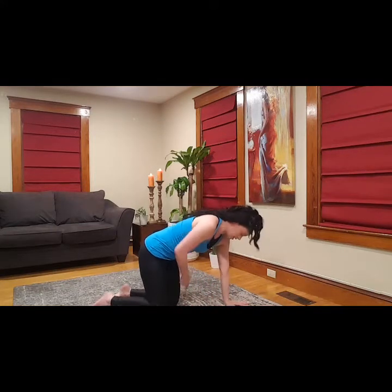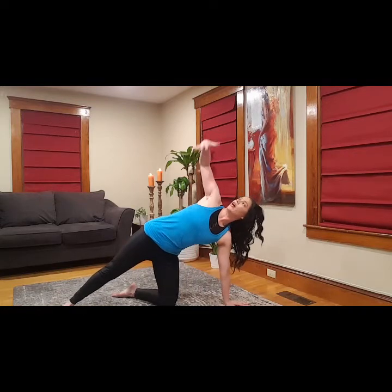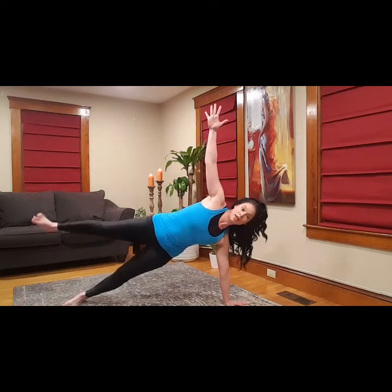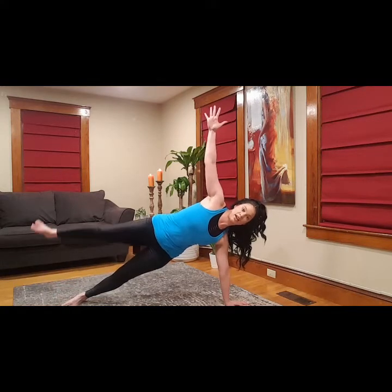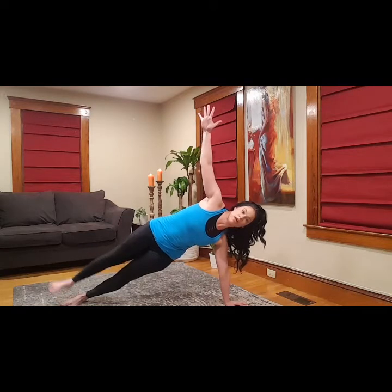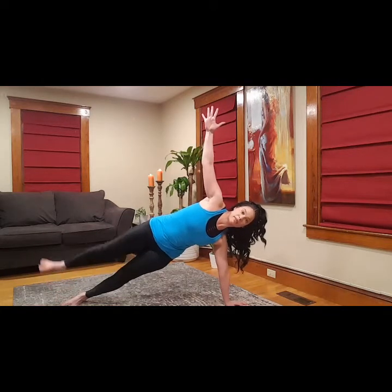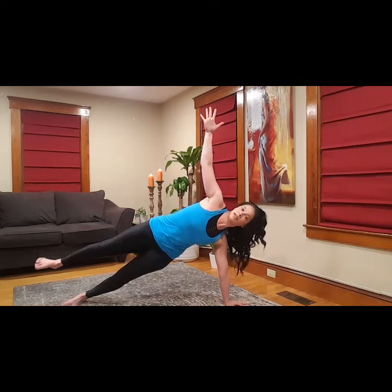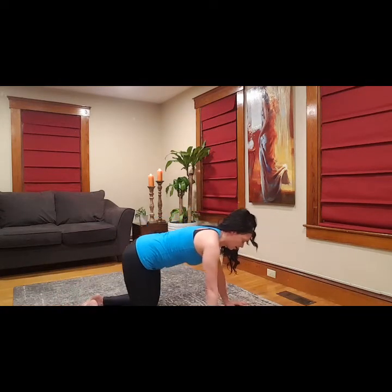I'm going to flip as we do the other side. Hand is strong, knee down, leg goes out, arm goes up. If I want to progress, my other leg's up. We're going to add leg lifts here — nice and strong and stable. Breathe, and maybe here you hold. Deep inhale, deep exhale, and bring everything back.